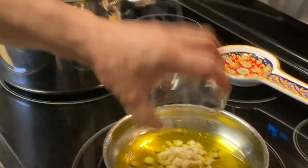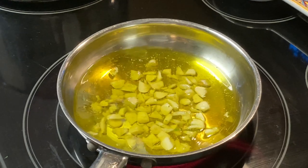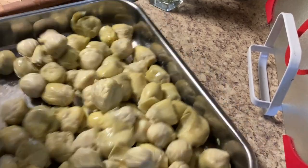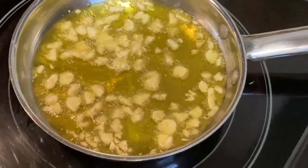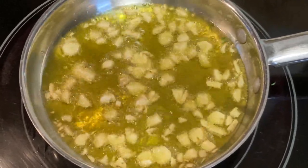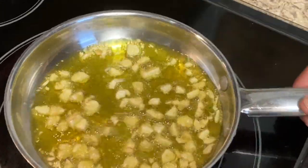All right, we're gonna fry up a little garlic here. You don't want to get it too dark — just a light golden brown. Our garlic is almost toasted up. Oh man, that smell of garlic — nothing like it!